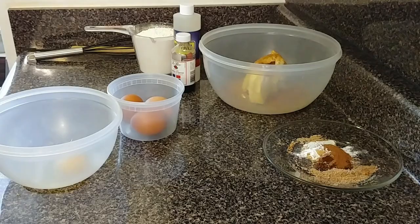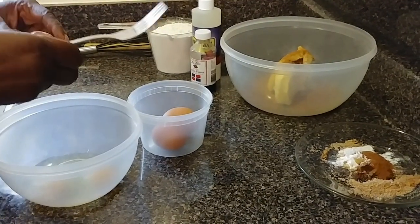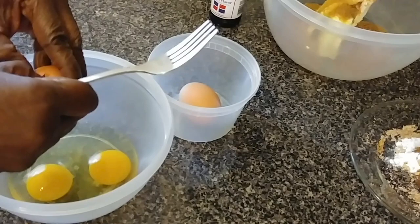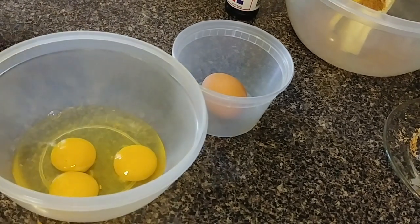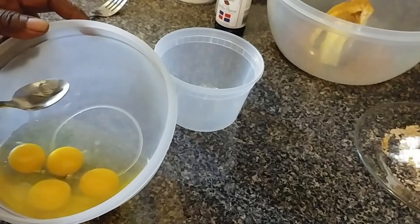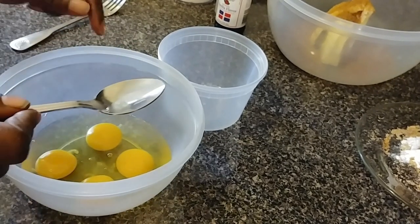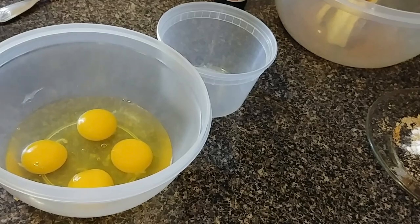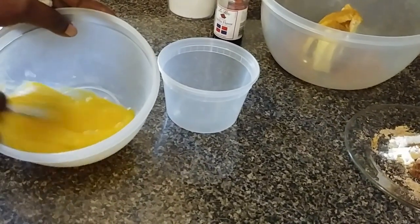There is something about the eggs. Sometimes there's the eye inside the eggs. But when you break the egg, you just want to remove it if you see that inside the eggs. You just want to ensure you remove the eye from the egg. If you don't remove these things, it makes the cake raw when it bakes. So ensure you remove all of those. And then you want to beat the eggs until light and fluffy.